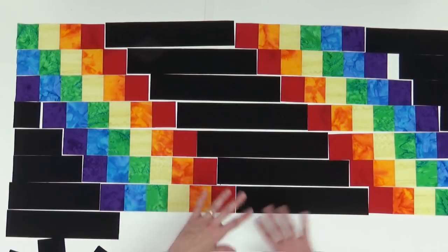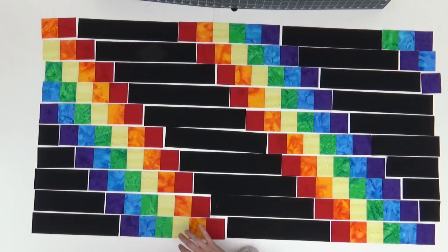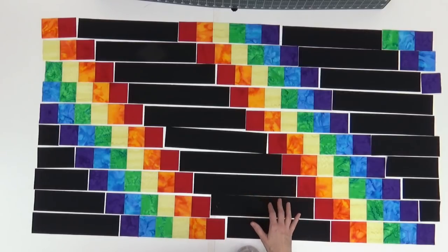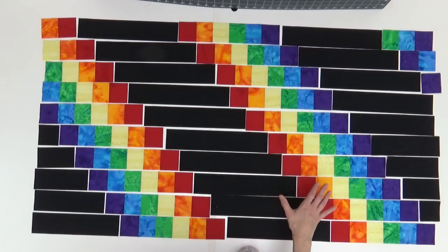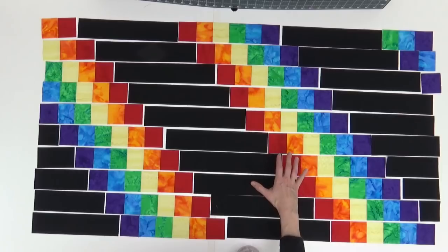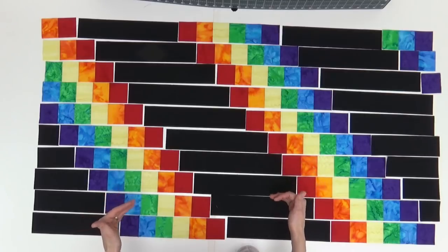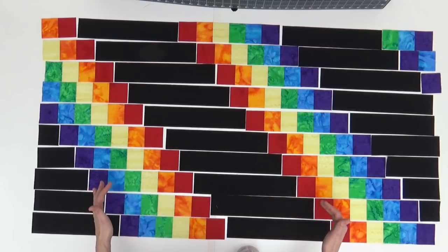I've got my entire quilt cut out, all those strip sets done. You can see this bright beautiful fabric mixing with the black — I love that strong contrast. I don't have enough space on this table to lay out the entire quilt; I have space here for 10 rows. If you don't have a very big table, just pick a certain number of rows to work on at a time — maybe one through five or one through ten — see what you can lay out and work on those rows first.